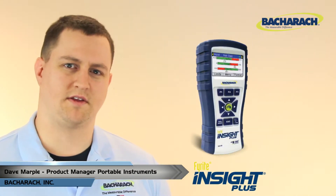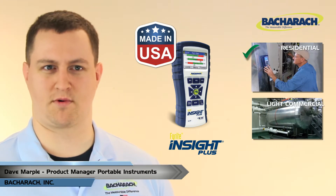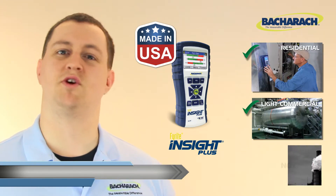Hi guys, this video is an overview of Bacharach's Insight Plus. The Insight Plus is an American-made combustion analyzer targeting residential and light commercial applications for those people that don't require NOx measurements.